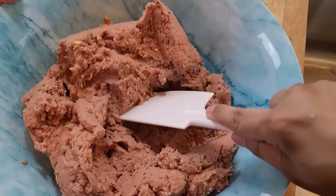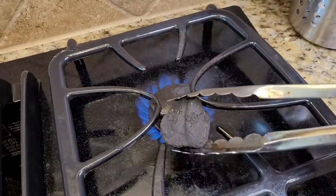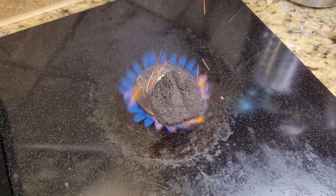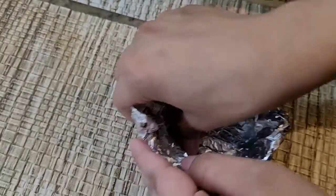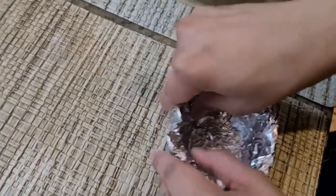Now we will start to make our kebab. First, we will burn the charcoal so that we can create a smoky flavor. I am making a foil paper bowl and we will place it inside the mixing bowl so that we can add the charcoal.